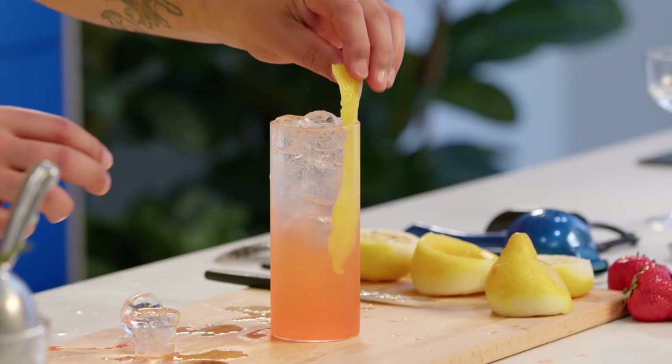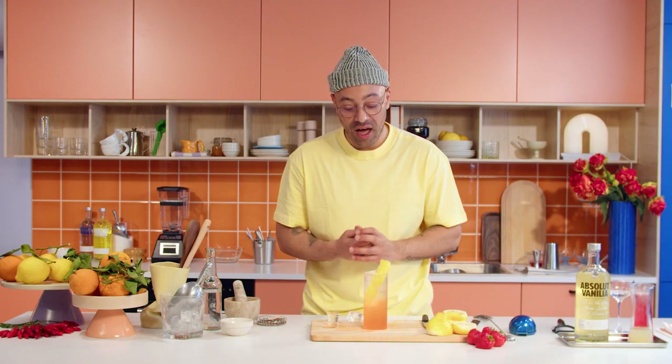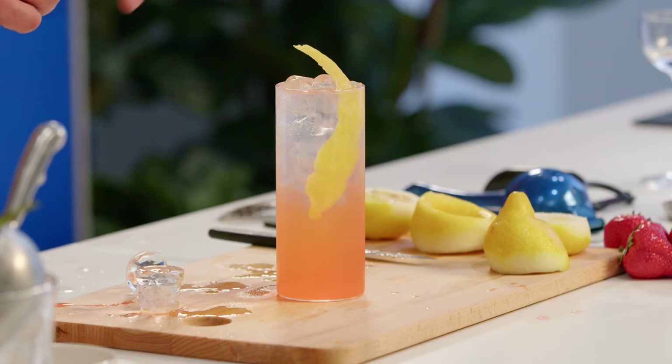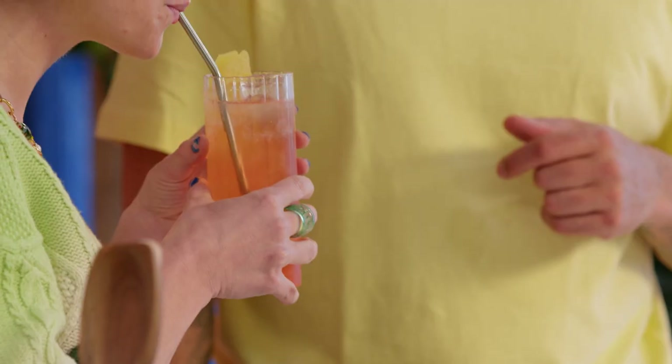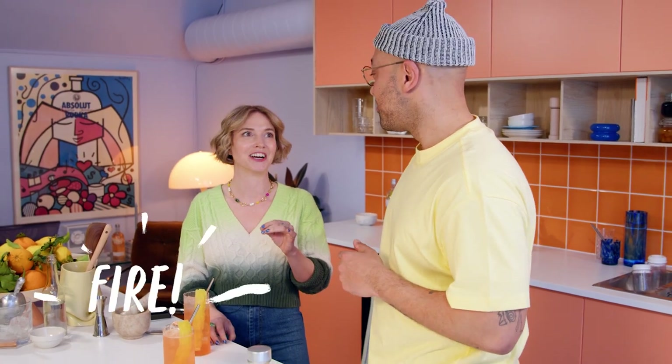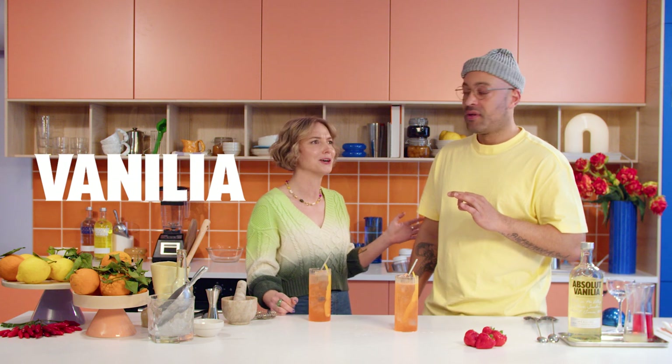Very, very easy drink to put together — a little bit of prep with the chong, you've got to juice some lemons, it's not really that hard. Sublime flavors of strawberry and cream. I'm going to make another one so Elise can get on board — never drink alone. I'm not even making this up. This is fire. That flavor of vanilla really punches through.